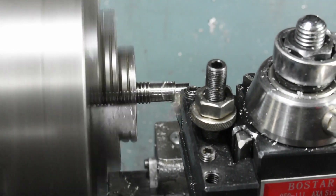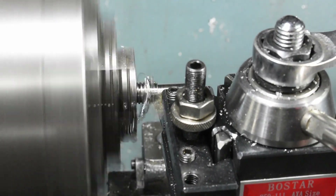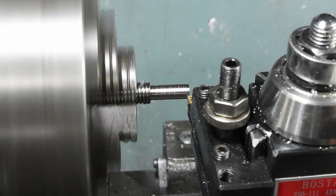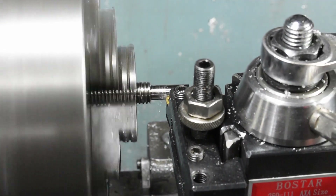The material was squealing a bit when I cut it. Some lubricant helped, and having as little stick out as possible was helpful too.